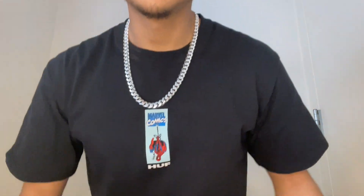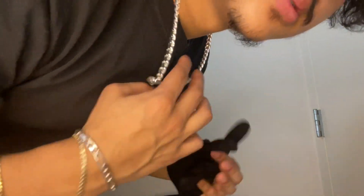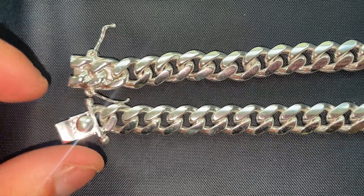I'm 5'7", 150 pounds, so a 22-inch might fit you a little differently. But here's how it looks around the neck. See the thickness? This thing is great. I love it. It's got a classic look to it.